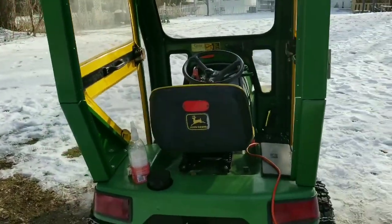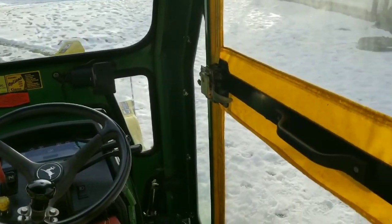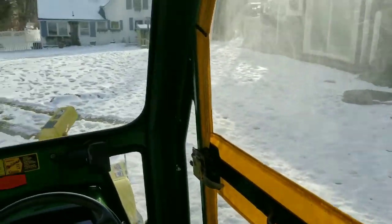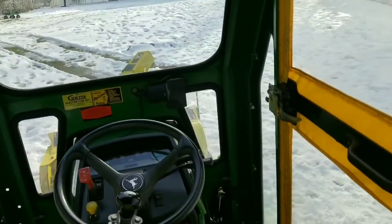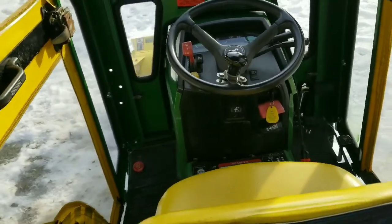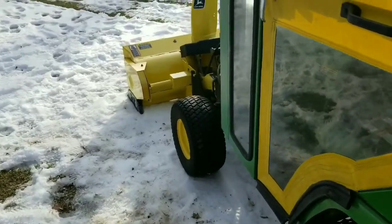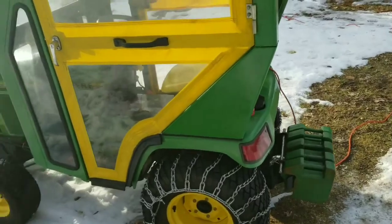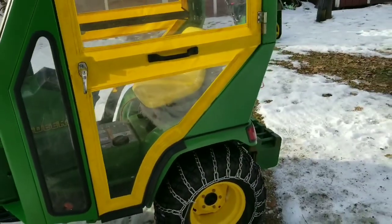I'm pretty pleased with it. One thing that impresses me is the amount of room inside — I thought it might be a little claustrophobic, but once you're sitting in there the visibility is fantastic and you don't feel cramped at all. Easy in and out as well, which is a pleasant surprise. There are certain blemishes I know about — it's not perfect — but it's very, very good and it'll serve me well.